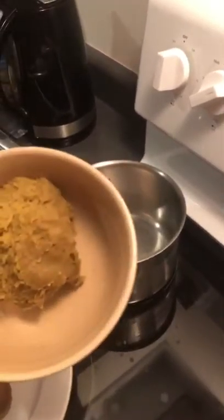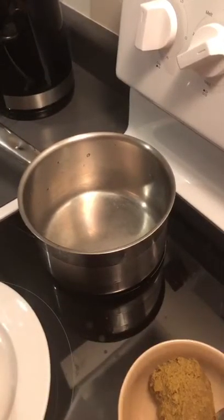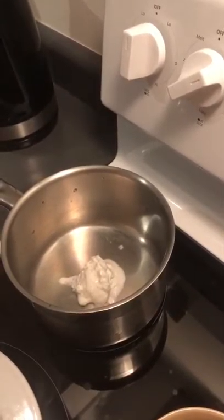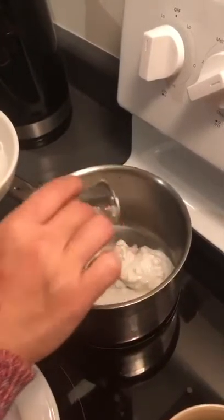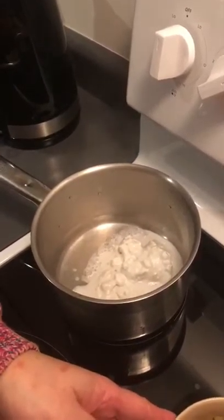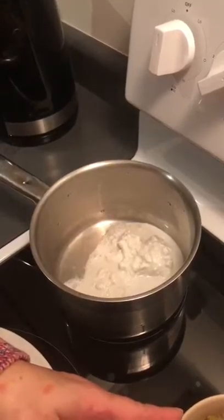Now we mix the chili green curry. First I add the coconut milk — around 200 grams — and then we mix together. The chili paste depends on whether people want spicy or not spicy, but today I put in one teaspoon.